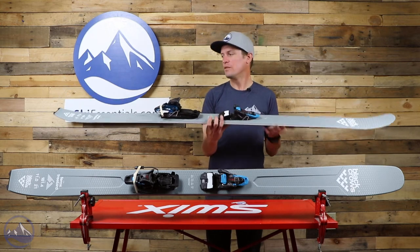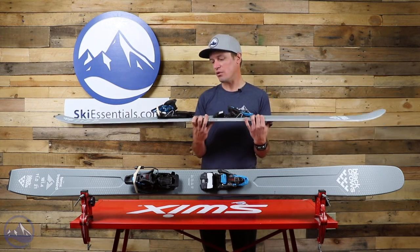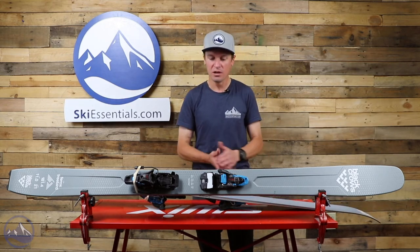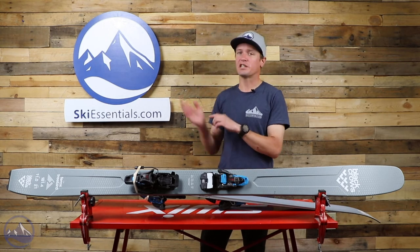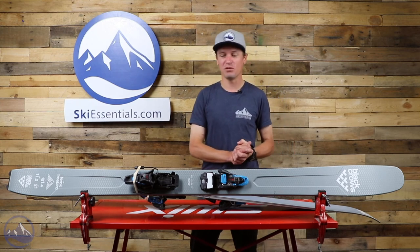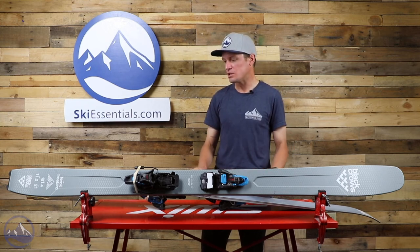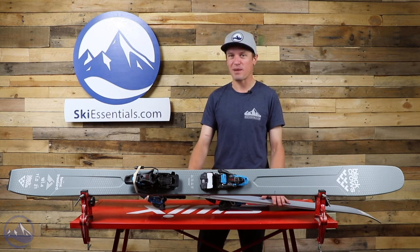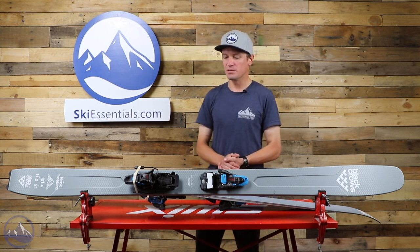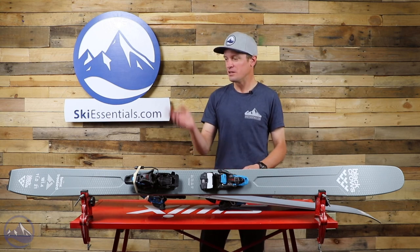Really cool ski. Not too many skis in this width range that are really dedicated to being lightweight and having really good Alpine touring performance. So great ski to have from Black Crows — great ski to have in the ski world in general. Let us know if you have any questions. Head on over to Ski Essentials to read some really interesting feedback from some Black Crows athletes we reached out to. I definitely encourage you to do that. Feel free to let us know if you have any questions — really cool ski. I really like what Black Crows does in general. Let us know if you have any questions and we'll see you out there in the backcountry trying to find some soft snow or something to jump off of.